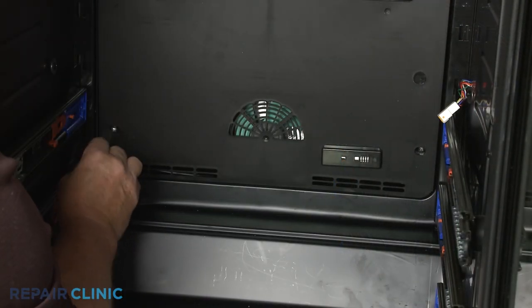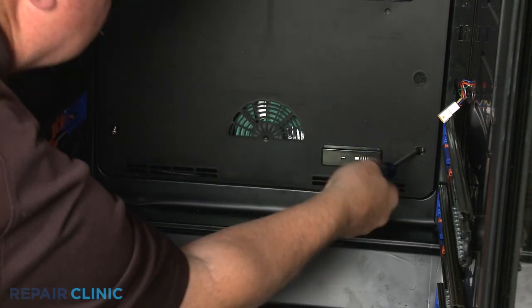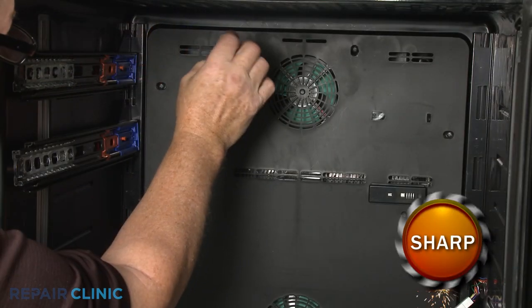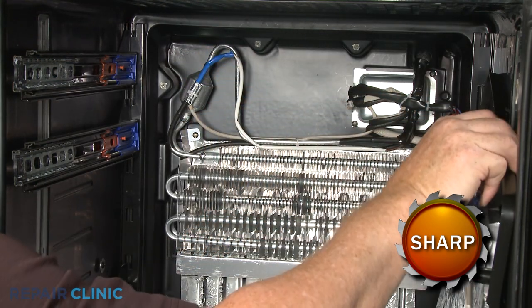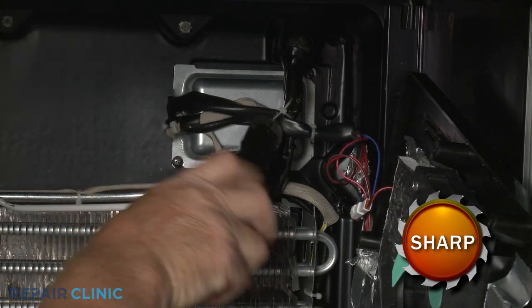To uninstall the evaporator cover, unthread the six mounting screws securing the cover. Pull the cover away from the evaporator to reach the thermal fuse and heater assembly and the defrost thermistor. For better access, cut the zip tie securing the wire harness.